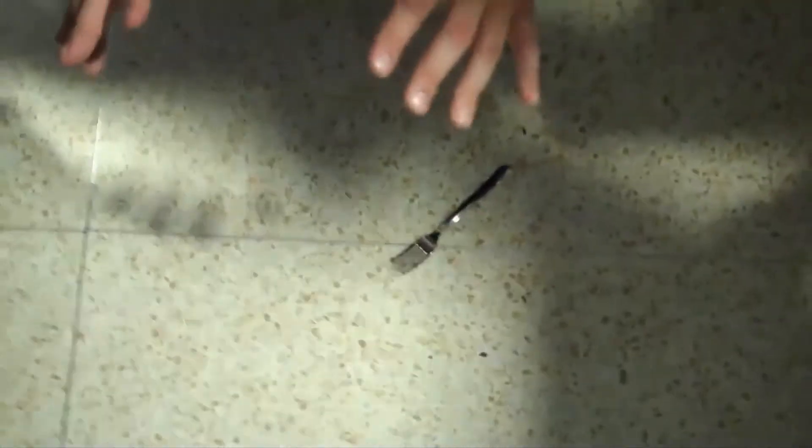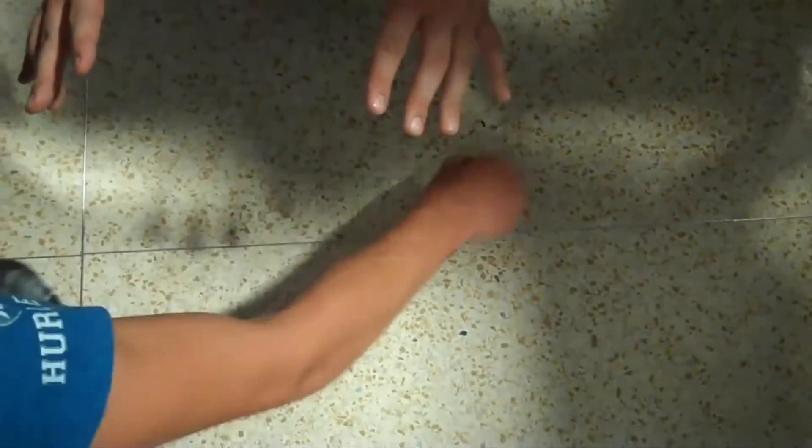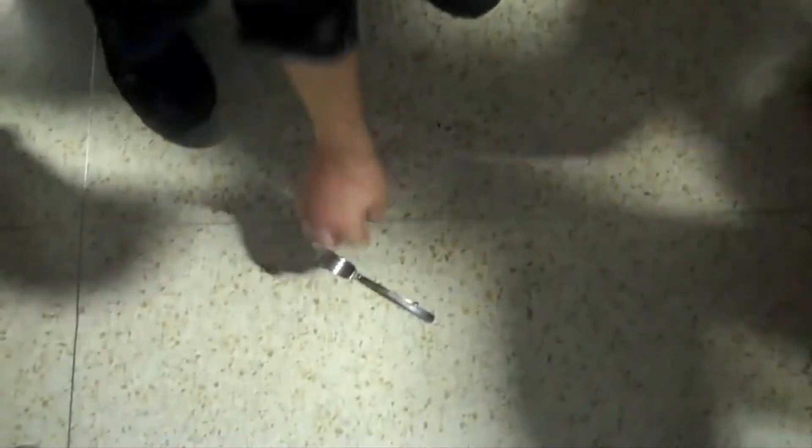Pass your hands through mine — feel any strings, wires, magnets? Pick up the fork. Do it again. You check that out; I'll do it right up here. Look at it! It's separating!